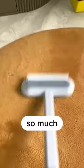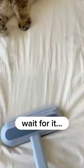Look at this bowl of hair spaghetti. I've been using this for a while, and it makes my life as a cat owner so much easier. Watch me clean this carpet — wait for it. Boom, spaghetto.